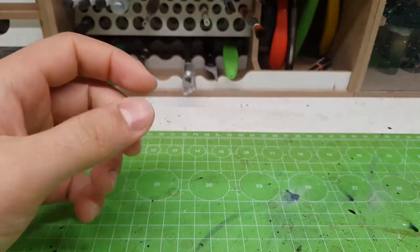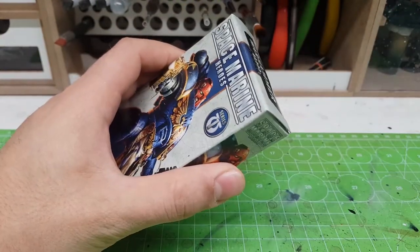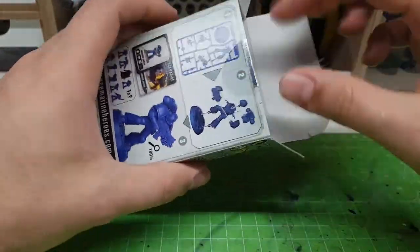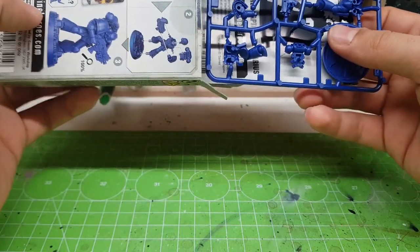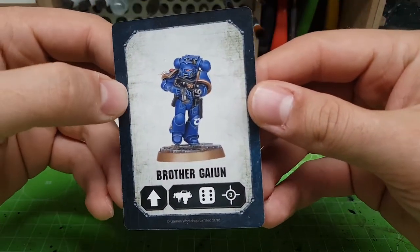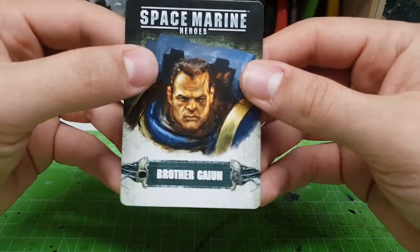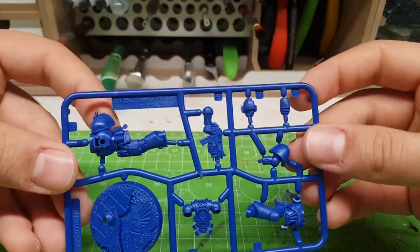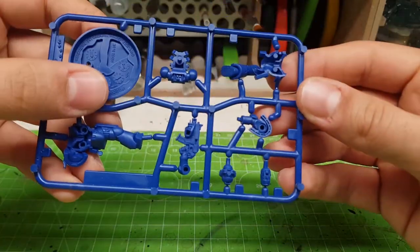Let's see — next one, second box. I hope I'm going to be lucky. Maybe I'm going to find another Brother Castor... no! This is Brother Gain — a tactical marine in a running pose. Hello! Nice sprue again. The helmet is definitely the better option.